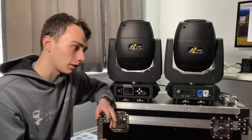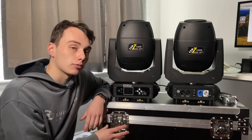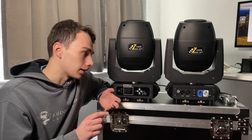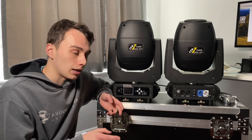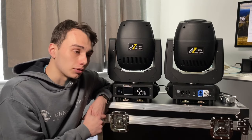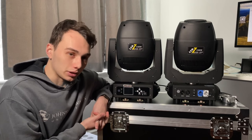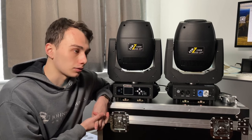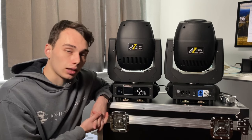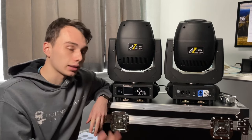Personally, although I could probably save a couple of bucks buying a case without a center divider, I'd rather have two of the same case because it makes it easier to stack them and load them in and out. I would definitely recommend these to anyone looking for a good, affordable set of moving head lights for DJ use — perfect for weddings, corporate events, or even if you're a small production company just getting into lighting. These are awesome options. You can buy a bunch of these on a shoestring budget, which I think is really important.